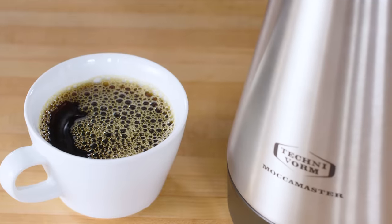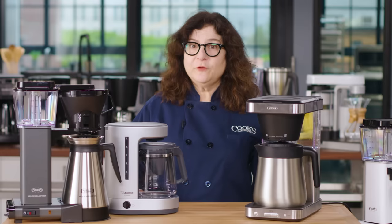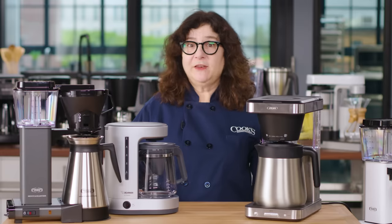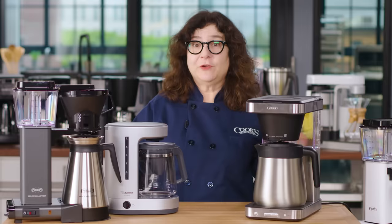With any of our top-rated machines, your morning coffee is going to get a lot better. For more information and detail about our testing and all of these machines, go to americastestkitchen.com for the full review.